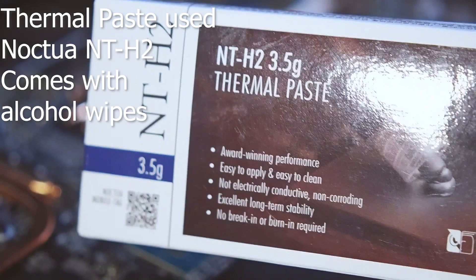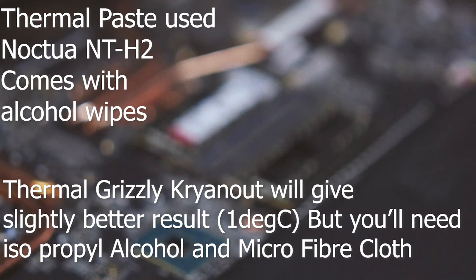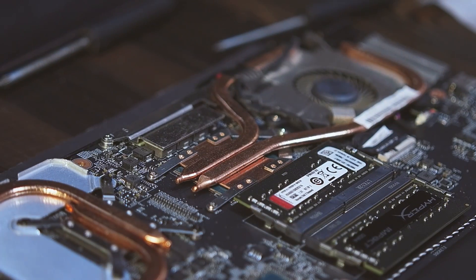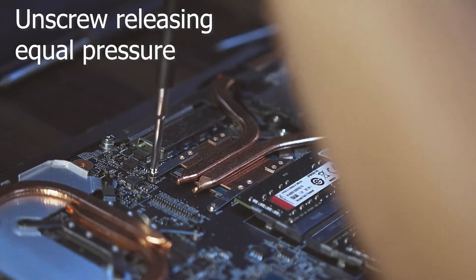For thermal paste I'm using Noctua's NT-H2. It comes with alcohol wipes so you don't need to worry about having isopropyl alcohol and a microfiber cloth. I'll have links for it in the description below.